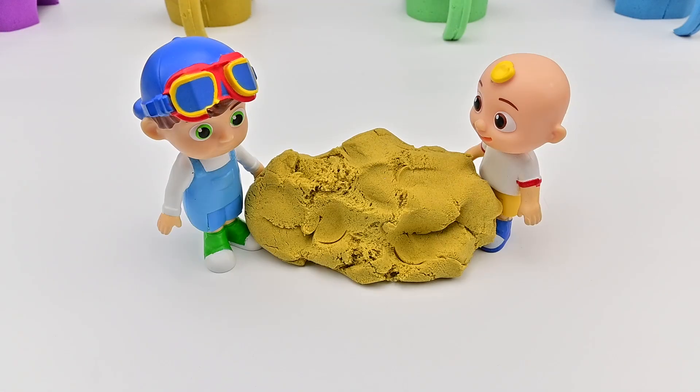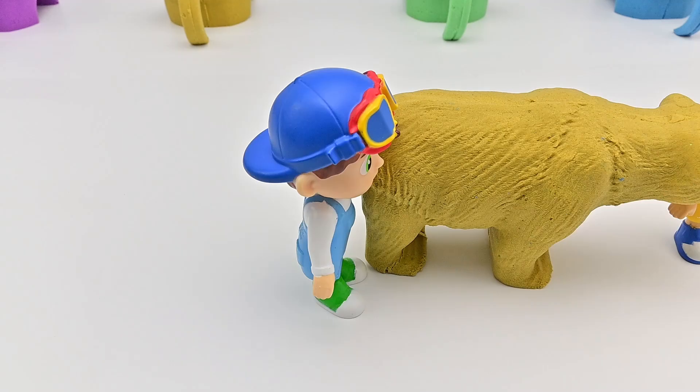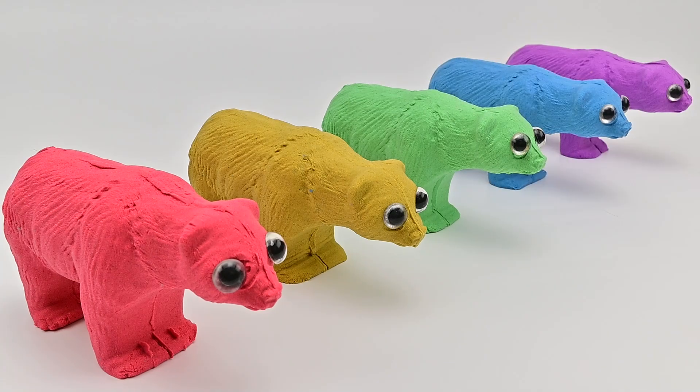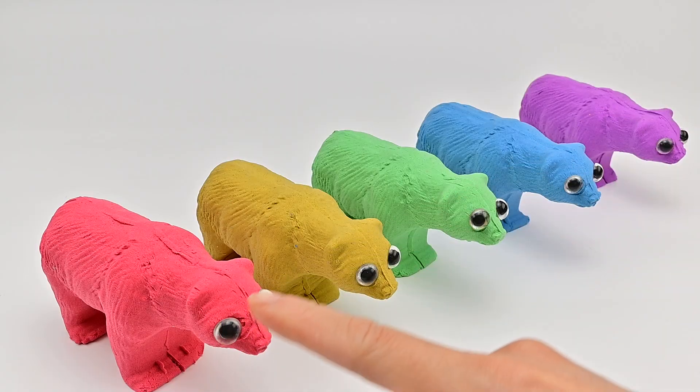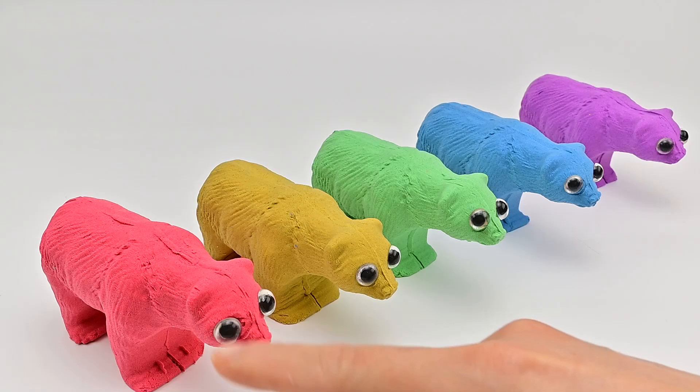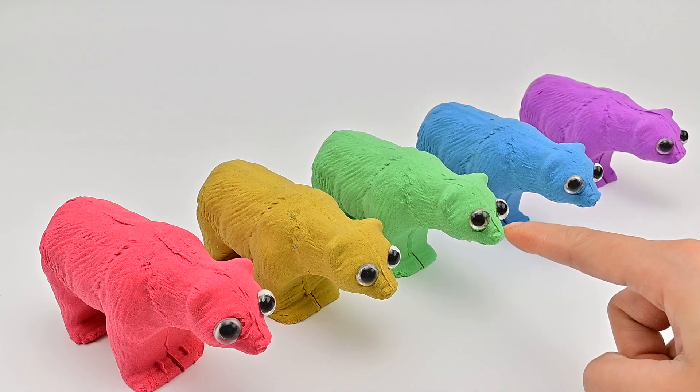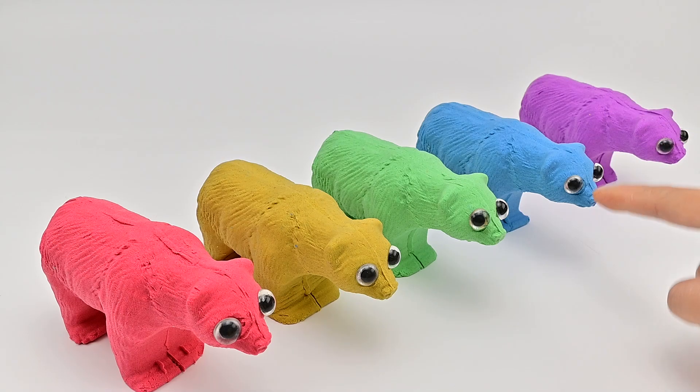JJ and TomDom want to try making a bear with kinetic sand. So TomDom and JJ made a yellow bear. One, two, three, four, five. So we have five bears here. Red, yellow, green, blue, purple.